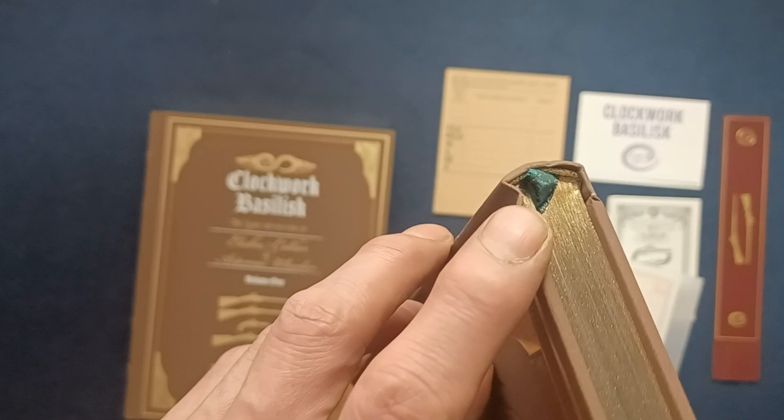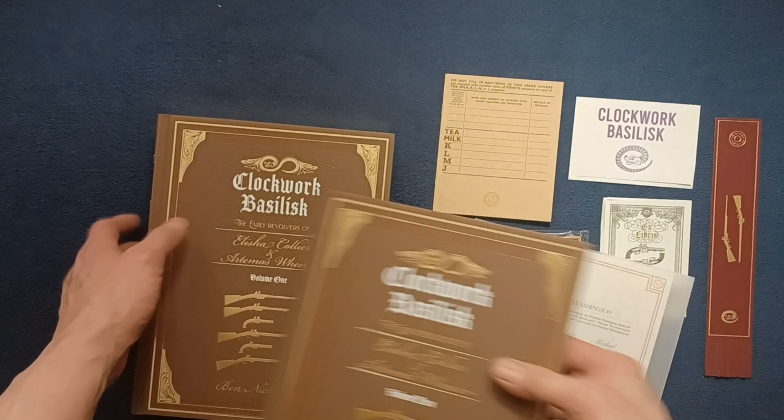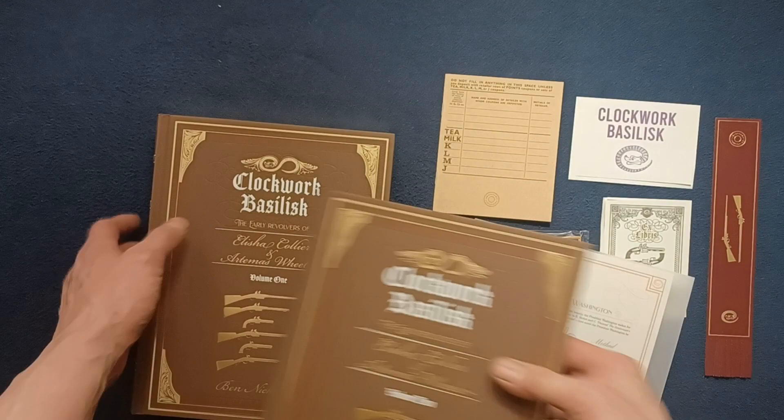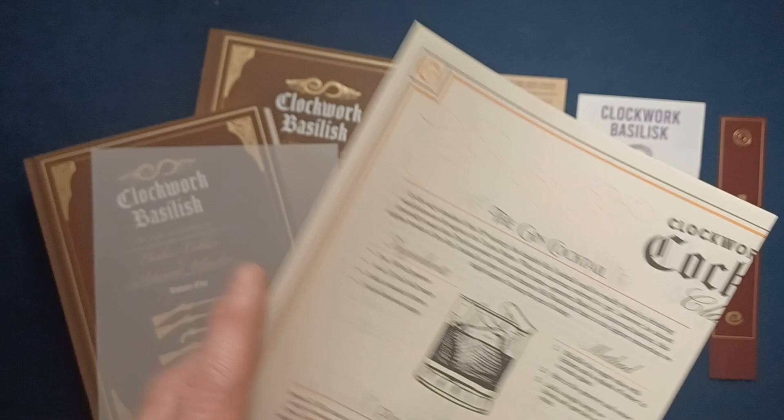In Volume Two similarly, you can see there's more reference material. There's a little cloth bookmark in there — let's see if we can get to that page. See there — full length bookmark. Similar one on Volume One. And then here we have a vellum protective sheet and some cocktail cards.